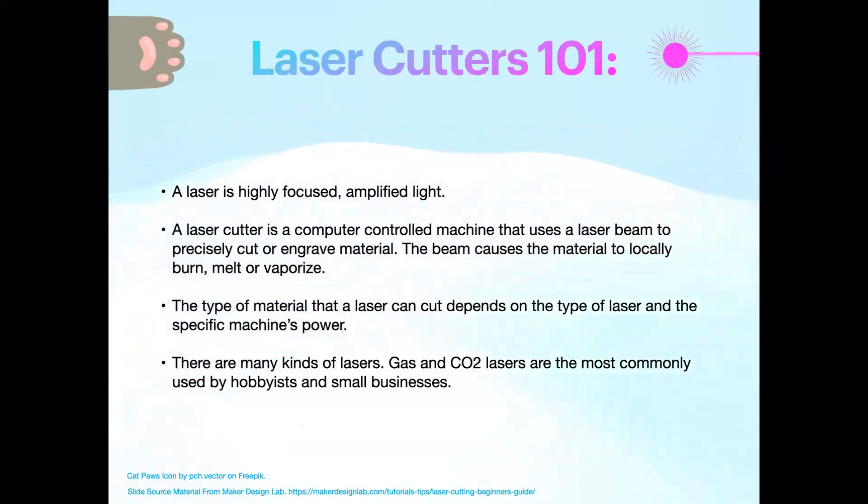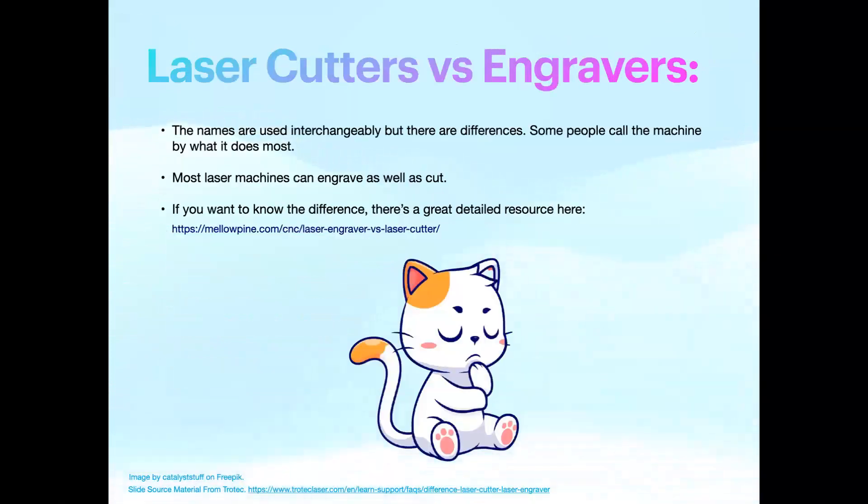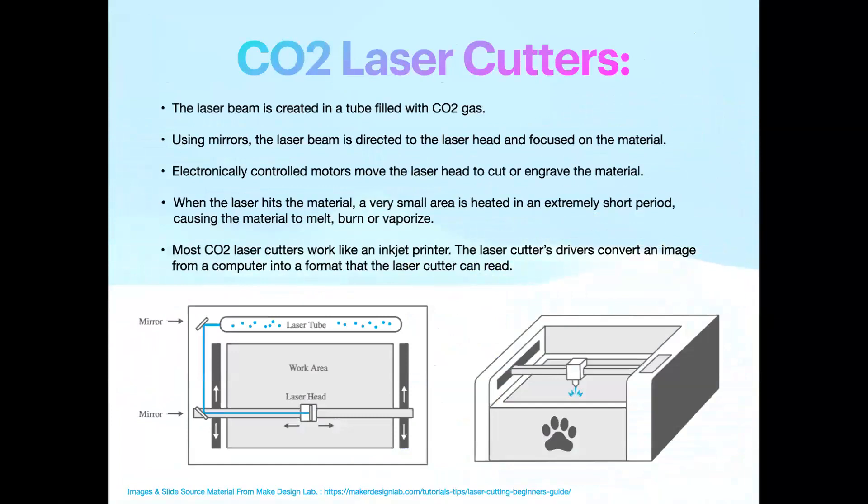Lasers are highly focused, amplified light, and laser cutters are essentially inkjet printers in a weird way — you prepare a file, it prints it for you. There are many types of laser cutters. The most used by artists, hobbyists, and small businesses are gas and CO2 lasers. The type of laser cutter you have means you're cutting materials based on its power. The names are used interchangeably — there are differences but they're minute. Fundamentally, most laser cutters can engrave and most laser engravers can cut. I've put a link in the presentation so you can read more about the minutiae if that's exciting to you.